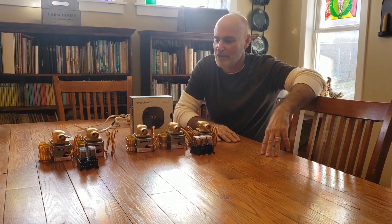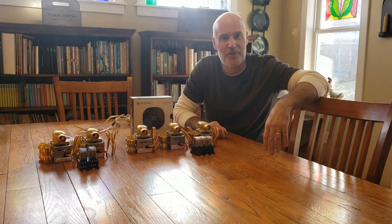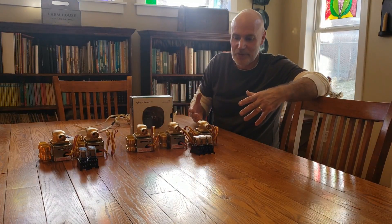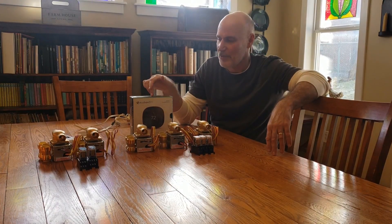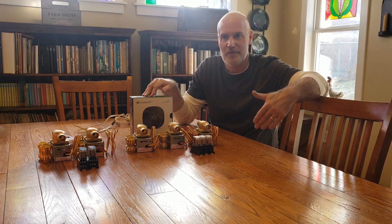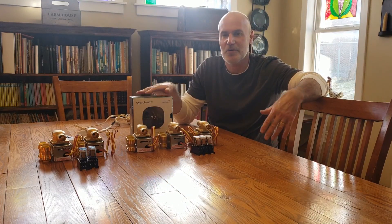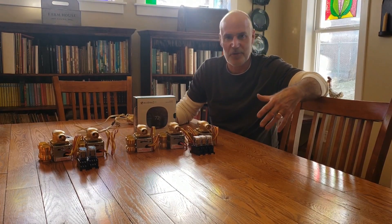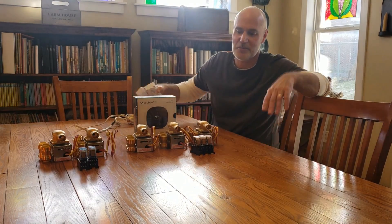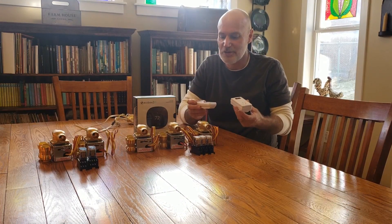Hopefully once we're done it'll make my life easier and save me trips down to the dungeon. Let's head upstairs and look at the components. It's going to be a hybrid system — I'll have three smart thermostats on the lower level, where I have no issue running wire down to the basement, so everything there will go through the contacts of the smart thermostats.